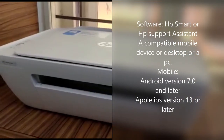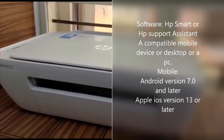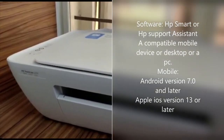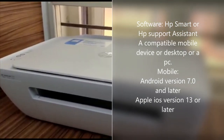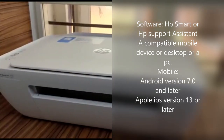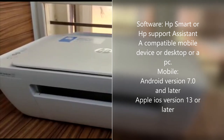To print or scan a document it requires downloading software. For the 2130 series printers, we should have the HP Smart app or HP Support Assistant app. Now let's discuss the requirements for using the app — this requires a compatible mobile device, desktop, or PC.